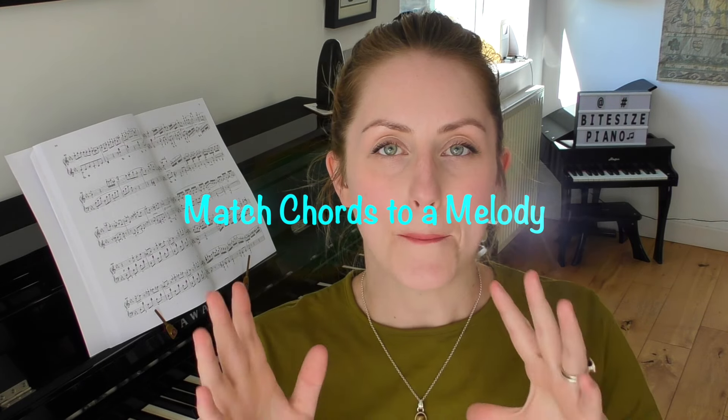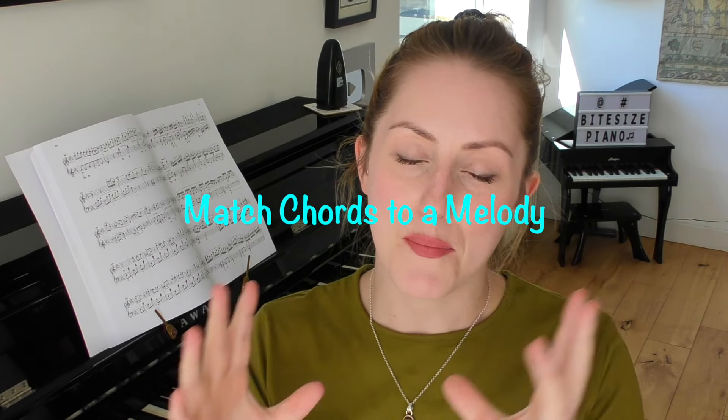Have you written a melody and you're not sure which chords to use? Or have you figured out a melody of an existing song and you'd like to try and fit some chords to it without looking it up first? In this tutorial I'm going to show you the easiest way to match chords to a melody. I'm going to take a really recognizable simple easy tune and go through the method you could use to help you match chords to either your very own melody or one that you have figured out.